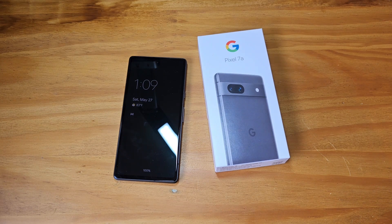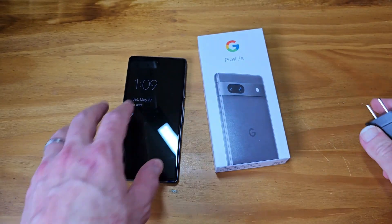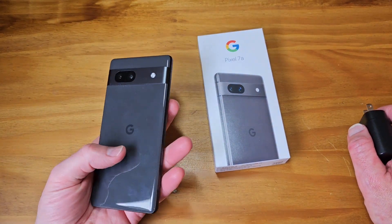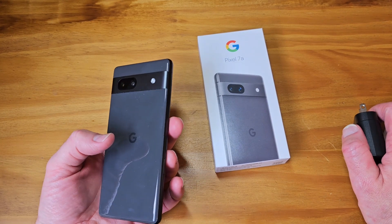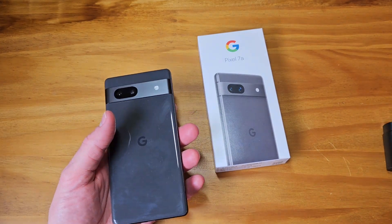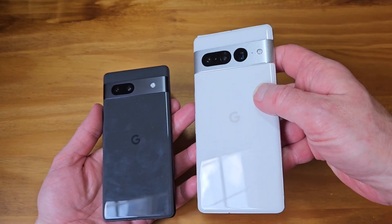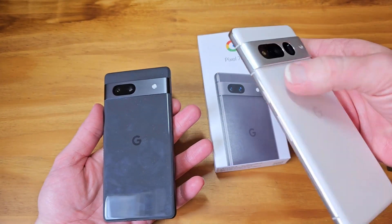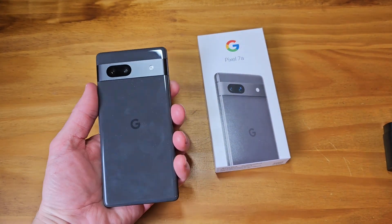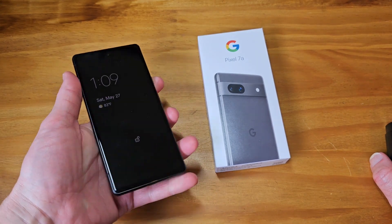Let me grab this Samsung super fast charger. This is rated at — sorry, my allergies are bad today — I think this is rated at 18 watts charging. I haven't done a full charging test but I'm going to do one today. The 7 Pro charges at 27 watts, and despite its huge 5,000mAh battery the battery life is awesome — I can get a day and a half on that device. The 7a came out of the box at 94% and we played with it for a long time and got it down to 79%.